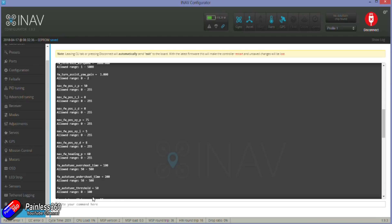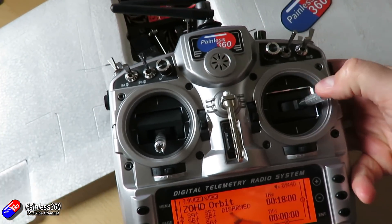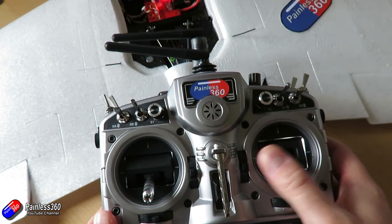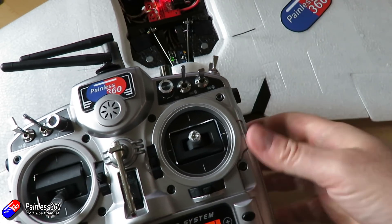I would always recommend before you fly an iNAV capable craft that you do the standard setup you would on any plane. Make sure the centre of gravity is in the right place, do your high five test to make sure the control surfaces are working in the right direction, and also flick it into one of the stabilised modes - angle or horizon - and rock the plane from side to side to make sure the control surfaces are moving to correct any uncommanded movement.